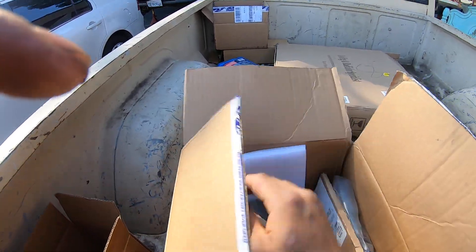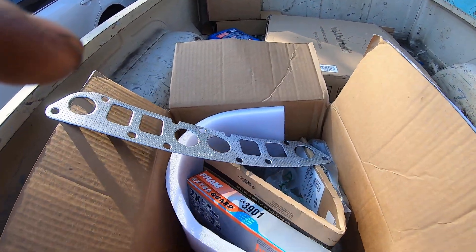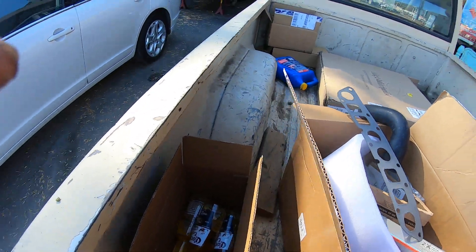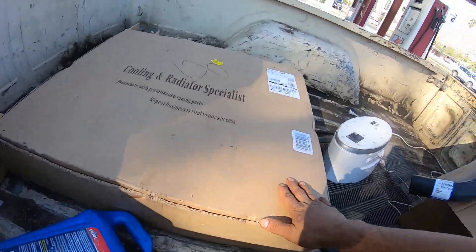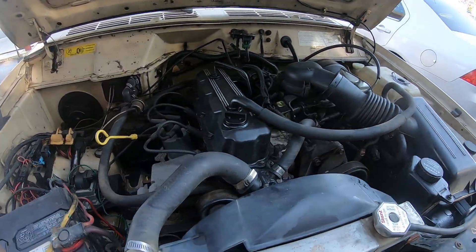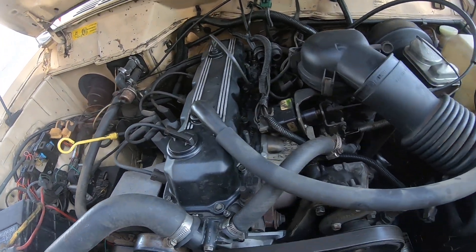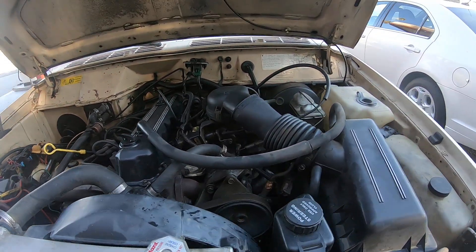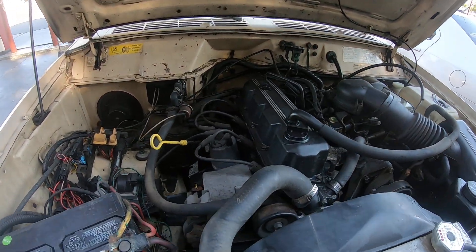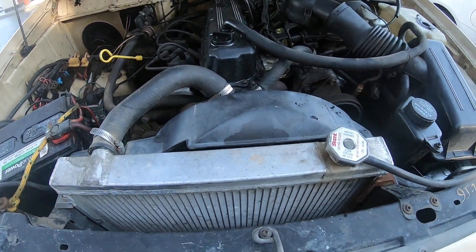Today we're doing a couple things — gonna do the intake exhaust gasket, a couple filters. We also got a radiator we're gonna switch out, some hoses, the intake exhaust gasket, and the idler pulley. Like I said, I just bought it and I don't know what else is gonna be needed, so this is where we're gonna start. I'll check in later, see you later.